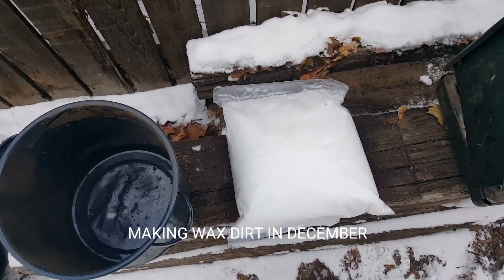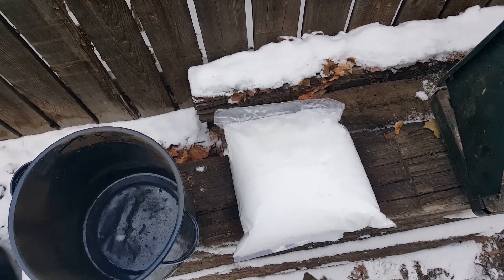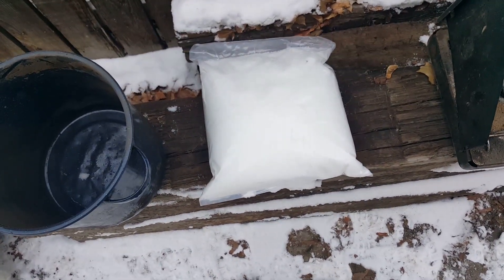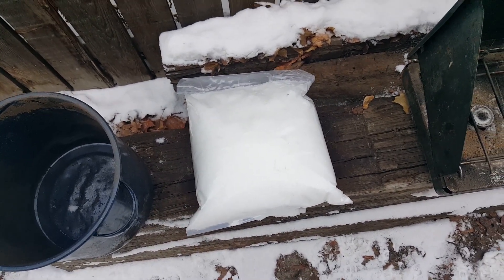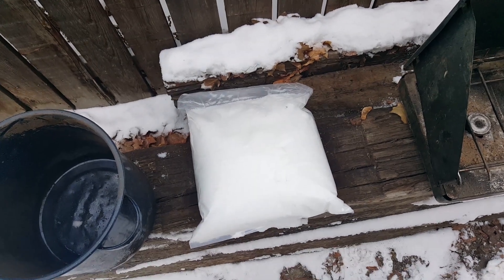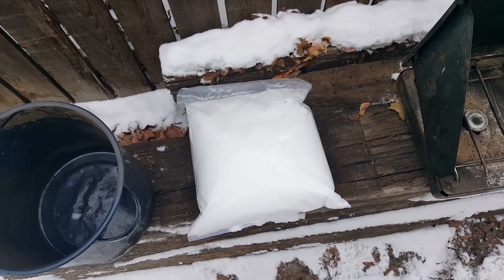Hey guys, Oregon Beaver Outdoors here. I'm going to show you guys how I'm making my wax dirt here in December. It's not super ideal — it's a lot easier to make in the summer months for sure. But I ran out, some of my friends are running out, and this is the easiest way I found to do it.